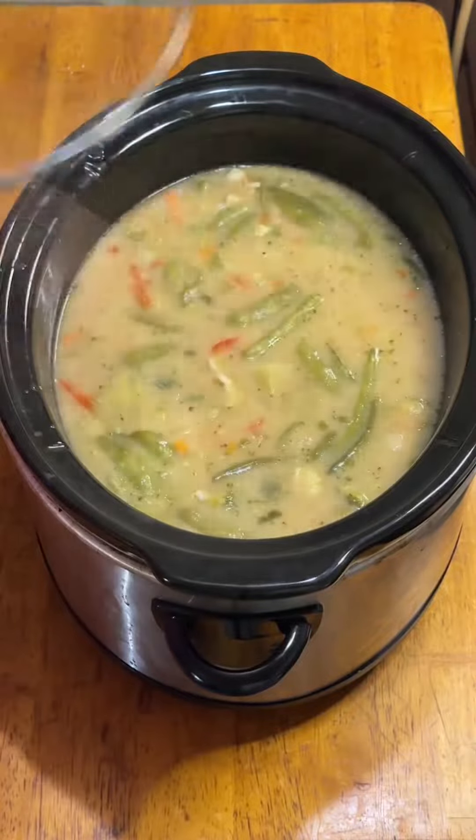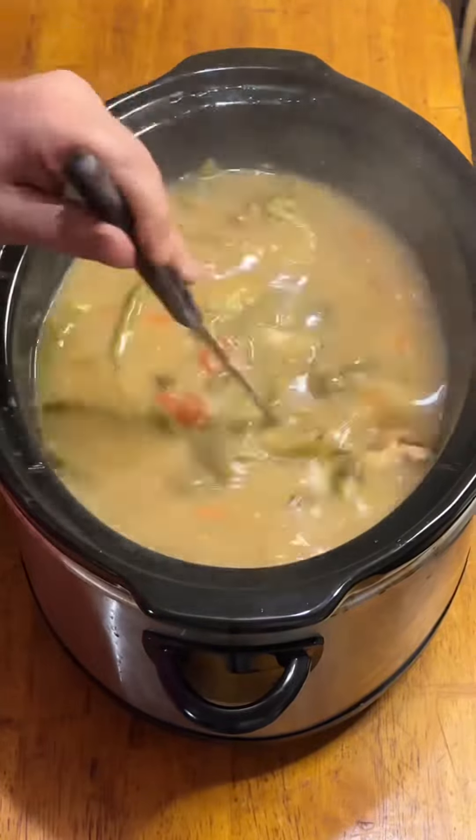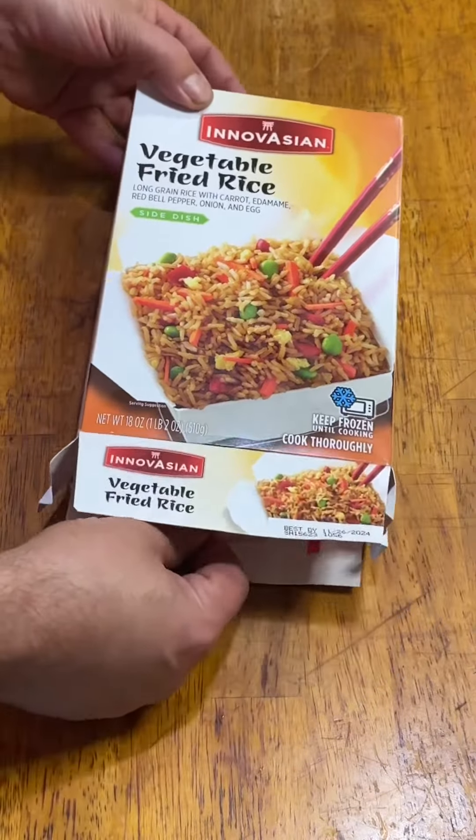By the time I was ready to eat, this smelled absolutely delectable, but imagine my disappointment when I checked on it and realized how little it had thickened up. So I decided to improvise.